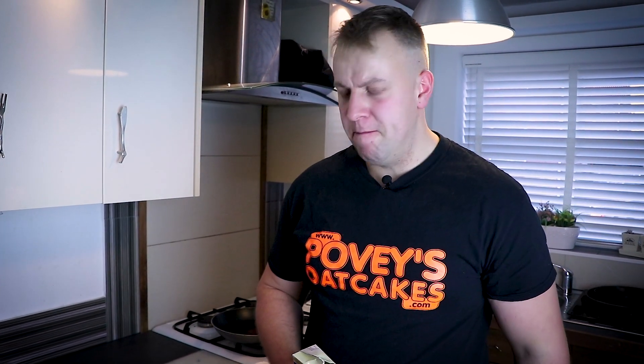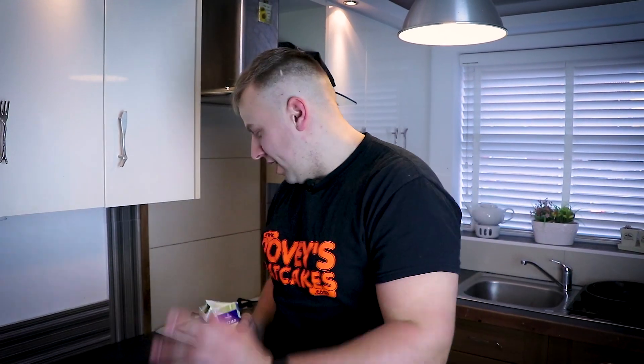We had some success off the chocolate oat cake video, and there were some rumors circulating about how to put custard on an oat cake, and then more rumors about how to cook custard on an oat cake. So anyway, that gave us the idea — we're going to do it, we're going to show you how to put custard on an oat cake the best way.